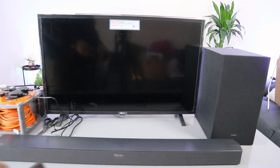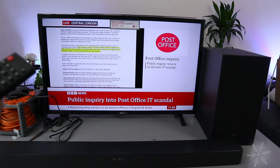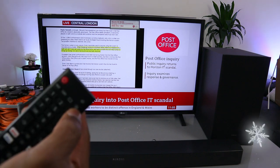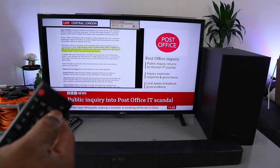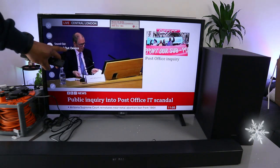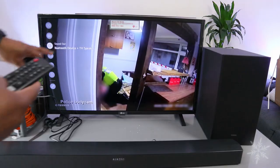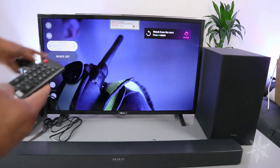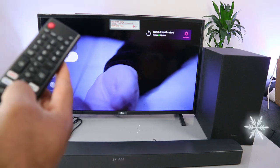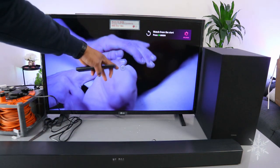Next, switch the TV on. Go to your TV settings using the gear button. Scroll down to Sound — you'll see it is currently showing optical out as the device. Select Sound Out, then go to Bluetooth and Devices. Scroll down to Device List and select Enter. The TV is now searching for available Bluetooth devices.